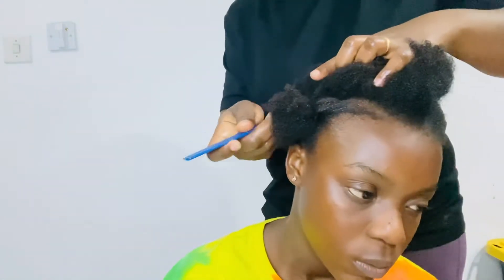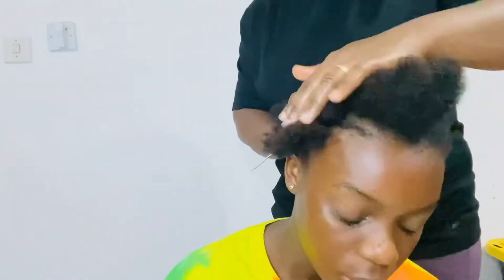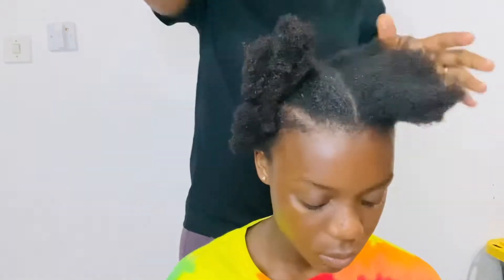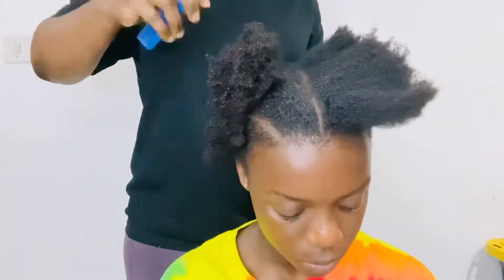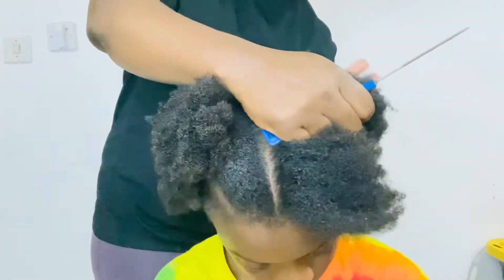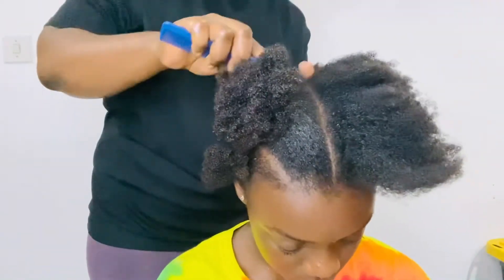On the middle part of the hair I will be sectioning two parts in the middle so that we can braid the hair with the rubber band. We will be crisscrossing our rubber bands — that is what we are doing.